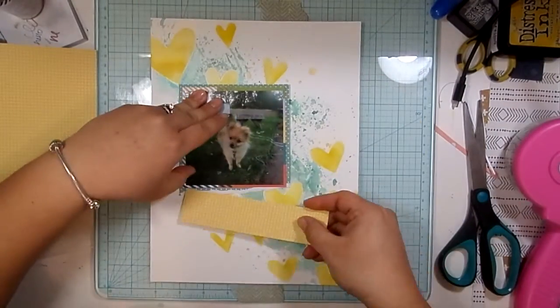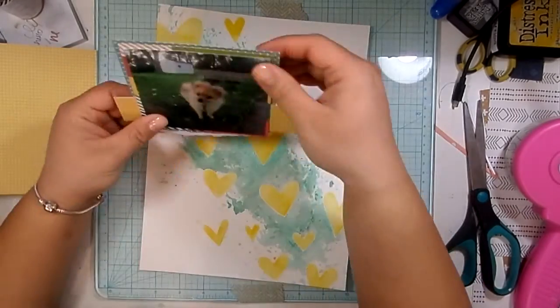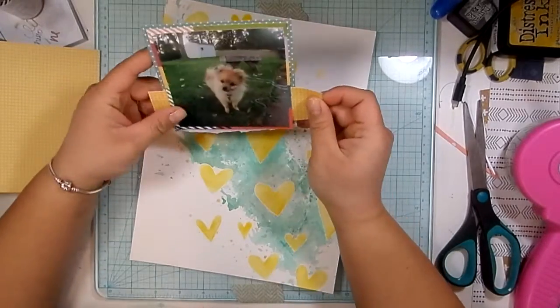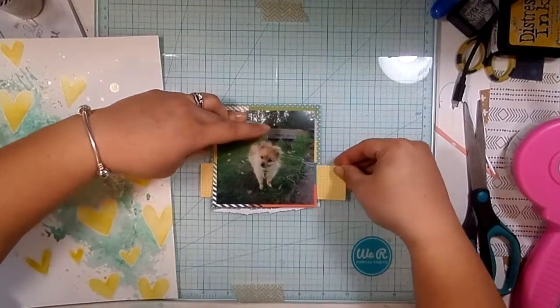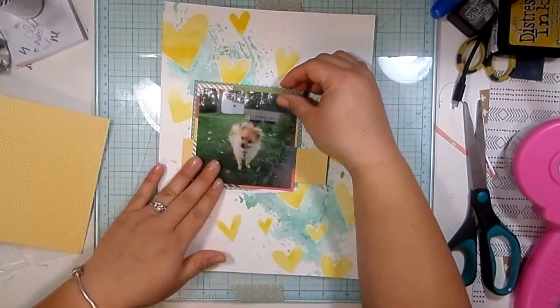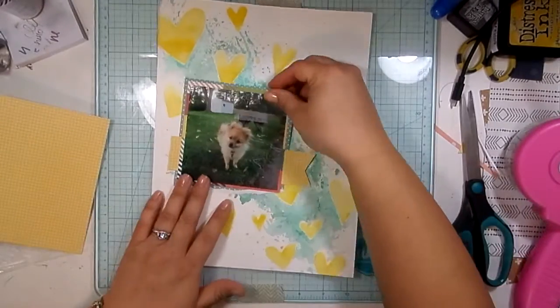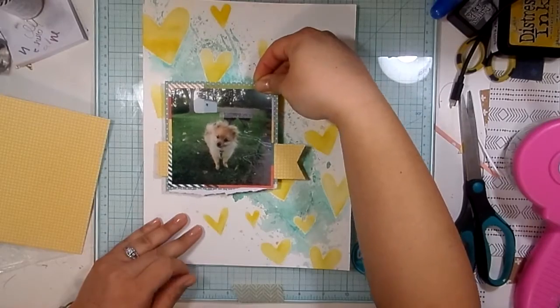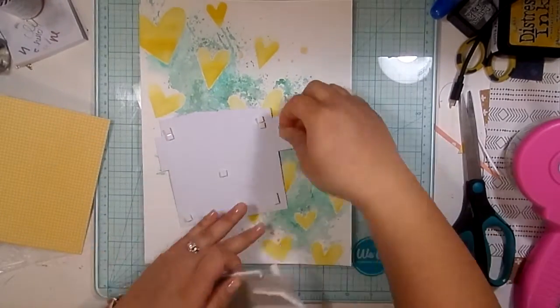I just wanted to look through the 6x6 pad because I wanted a yellow element paper layer in that photo cluster of papers. I found this one in the 6x6 pad and I'm just going to cut a band of it and cut it into a fishtail banner. It was hard to tell if it was straight with that torn edge at the bottom, so I'm just going to line it up with my grid and cut a little fishtail in the end. That kind of made more sense — like, why the yellow hearts were in the background.